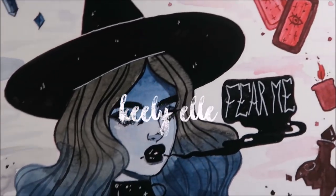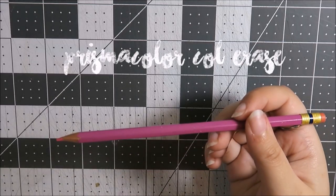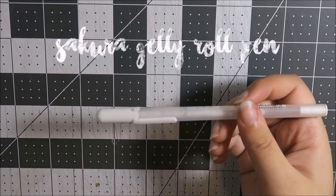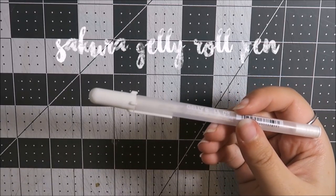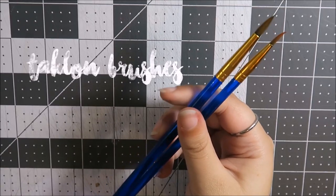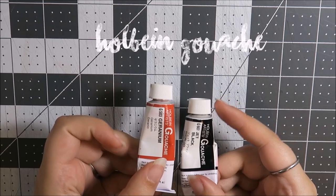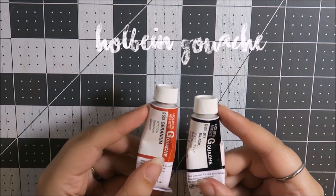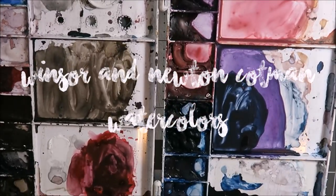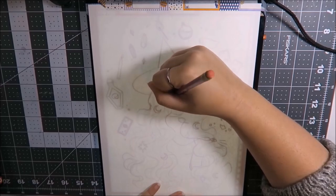The materials I use to make this: starting out with a Prismacolor Col-Erase Pencil in Rose, my Sakura Gelly Roll Pen in White for all my highlights, Taclon brushes — I use Royal and Langnickel — whole bean gouache in Crimson and Jet Black, I believe, and then my Windsor Newton Cotman watercolors. As always, I'll have everything linked down below where you can find it, the specific colors I used, whatnot.